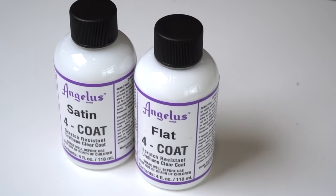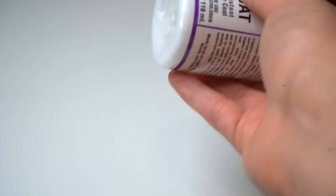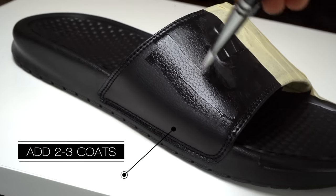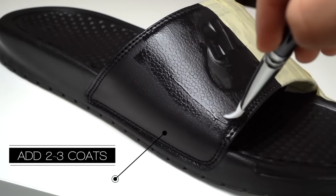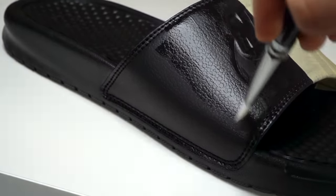The first two coats we're going to compare are satin and flat. The first thing you're going to want to do every single time is shake the bottle before use, as some components may naturally settle to the bottom and need to be mixed. First up is the satin coating, and we're going to apply this using light and even coats with a paintbrush. Be sure not to add too much and spread the coating evenly to avoid any brushstroke marks.